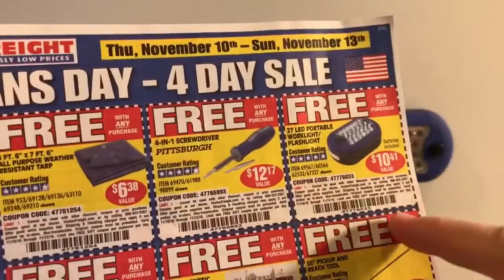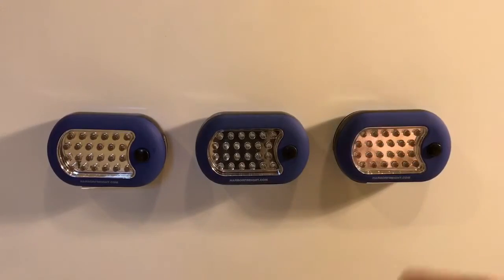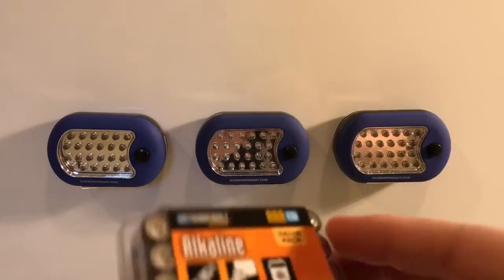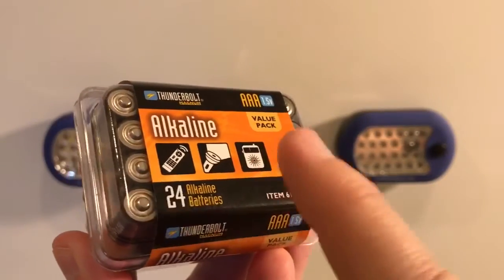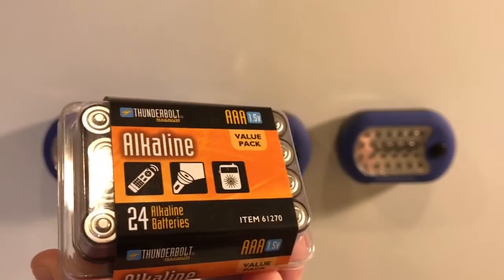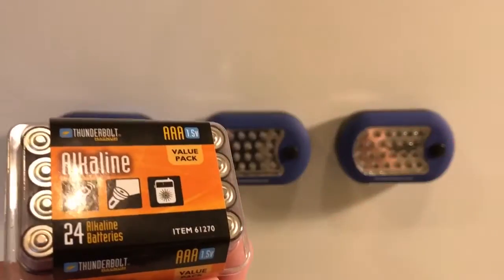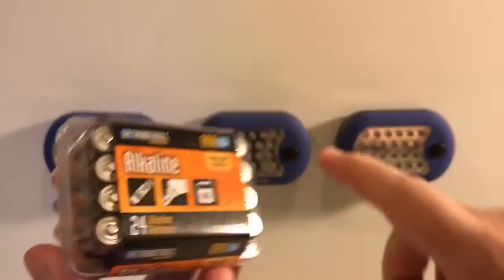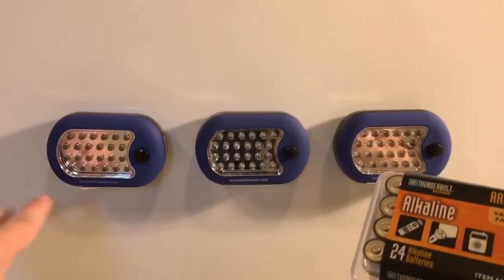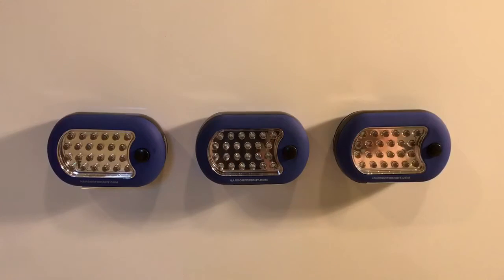There's a new flyer that starts on Veterans Day where you can get a flashlight free with any purchase — you could buy something for a nickel and get it. I recently saw on the Harbor Freight website — they've since taken it down — that these batteries last as well as EverReady, Energizer, and Duracell. So I'm going to test one flashlight with EverReadys, one with Thunderbolts, and one with the standard heavy-duty batteries that came in them, and we'll see which one lasts longest.